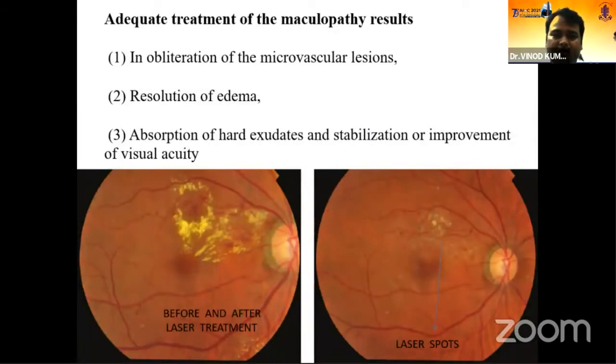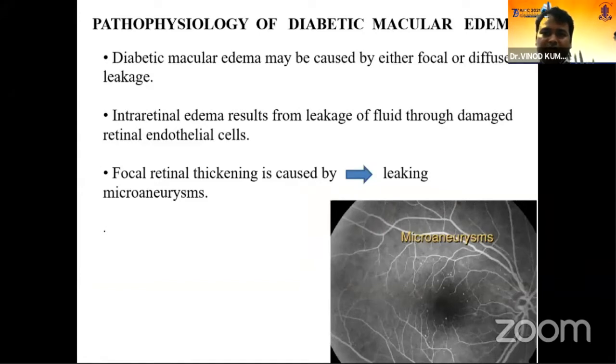How do we know that the focal laser treatment has worked? After 3 to 4 months of the laser, you will see obliteration of the microvascular regions, reduction in macular edema, absorption of hard exudates, and stabilization and improvement in vision. If you have followed the correct protocol and settings, you will get such pictures — before laser there are a lot of hard exudates in the macular area, and after 3 to 4 months there is significant decrease in hard exudates and the red dots between them.